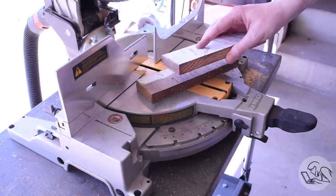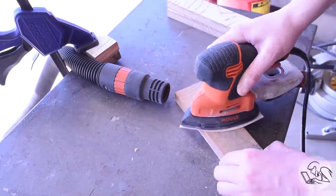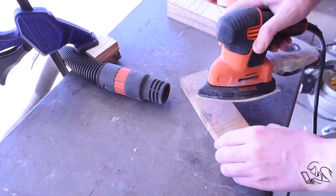This scrap had a bunch of old paint and stuff on it, so I spent some quality time with the sander to clean all of that off and get the blocks ready for lamination.